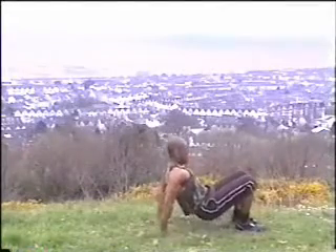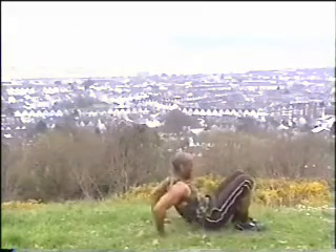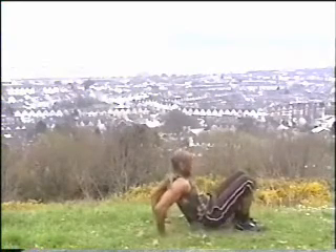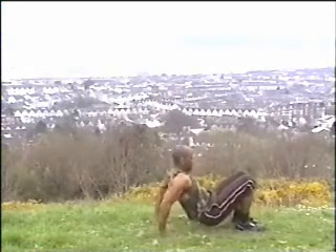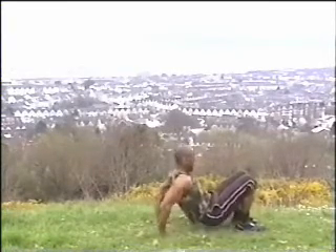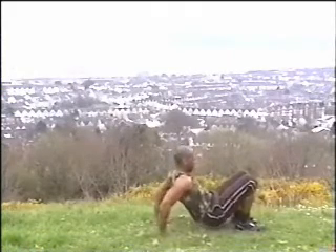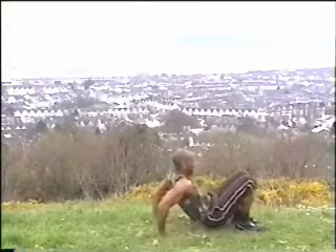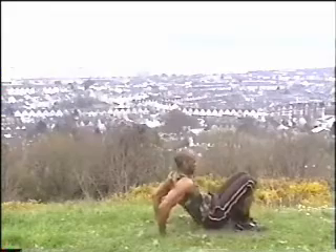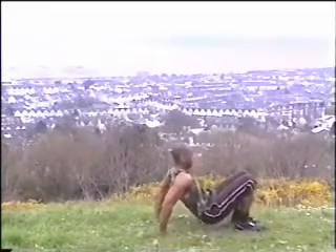Here we're working our triceps — the back of our upper arms. Have the fingers pointing forward, feet flat, knees slightly bent. Extend the arms all the way up and really feel that muscle working. The tricep muscle is three muscles on the back of the upper arm which work together to extend the arm. Keep looking forward and make sure that backside doesn't touch the floor.